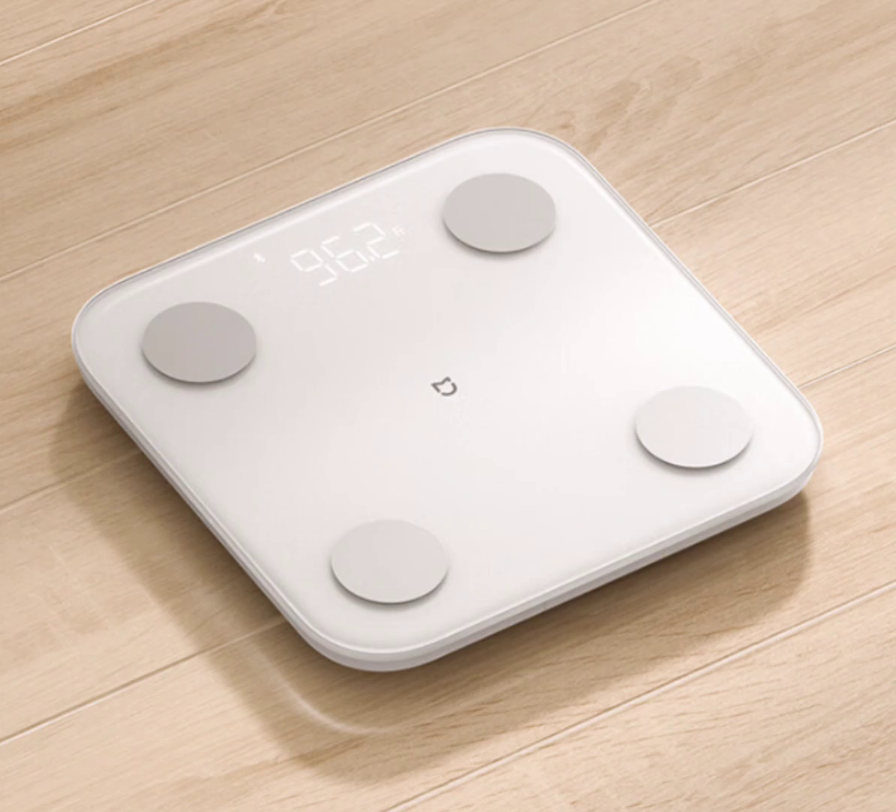Beyond its advanced measurement capabilities, the scale offers the convenience of Wi-Fi and Bluetooth dual connectivity. Your data seamlessly synchronizes with the companion app and is securely stored in the cloud, providing a hassle-free experience. Powered by three AA batteries, this scale boasts an impressive battery life, lasting approximately 360 days with daily use.